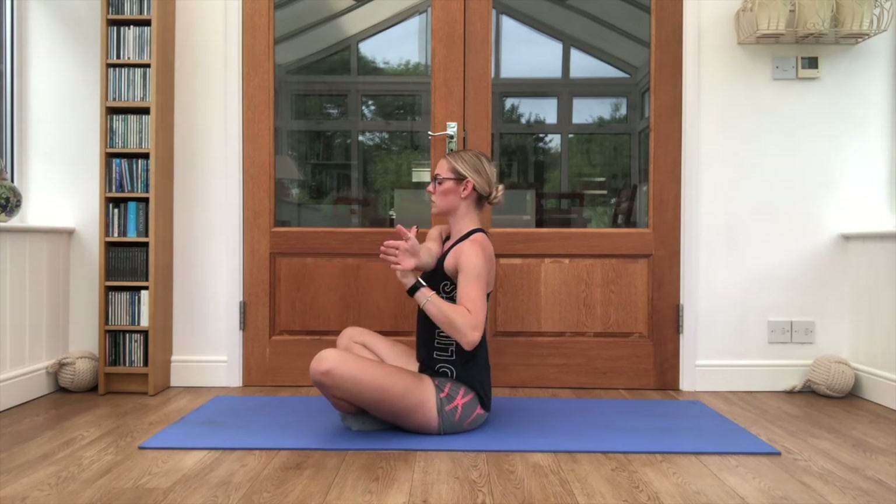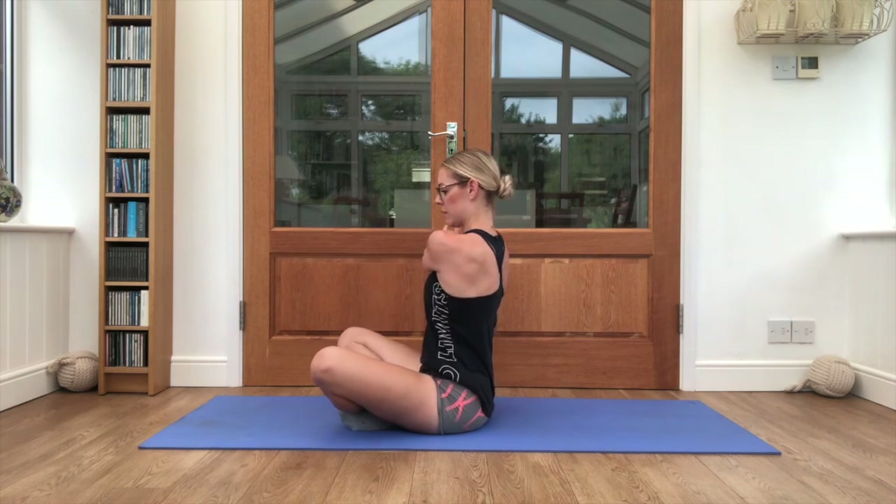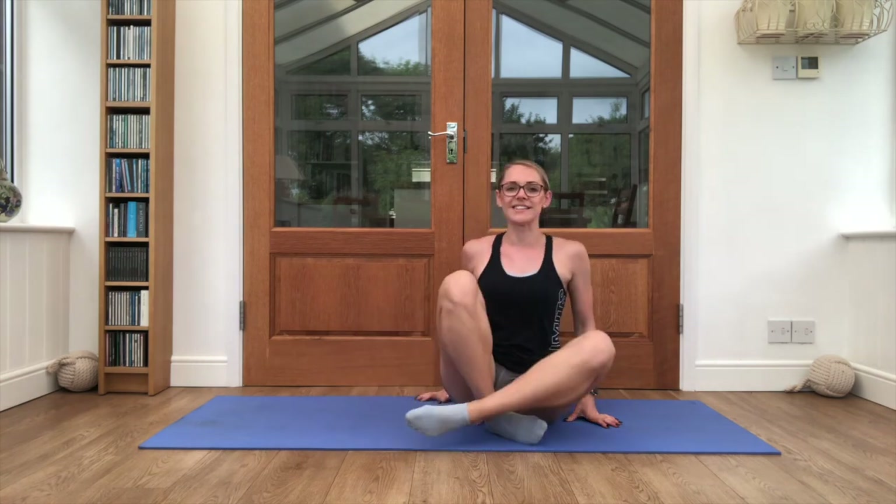One arm coming across, then the other arm coming across. Just bring yourself back to the centre. Guys, I hope that helped you after your runs — please always stretch to make sure the muscles don't tighten up too much. I hope you have a lovely day, good luck with all your runs, and I'll see you again next time. Well done.